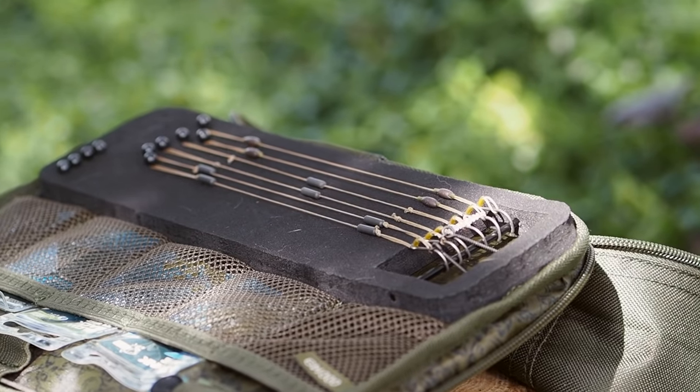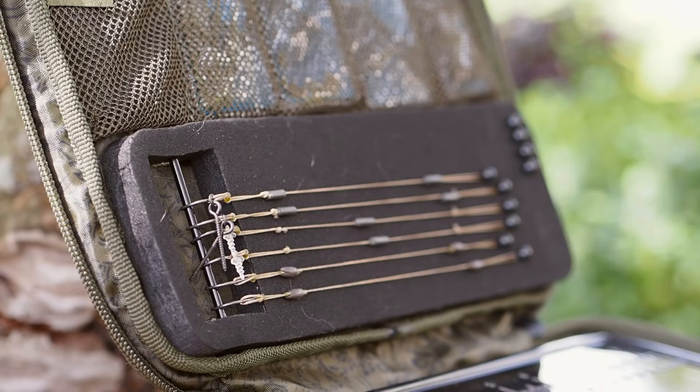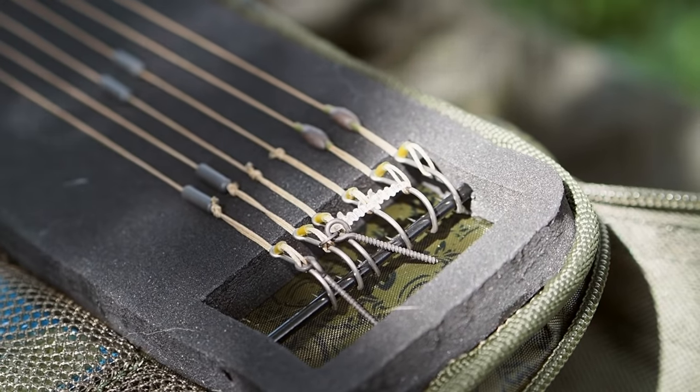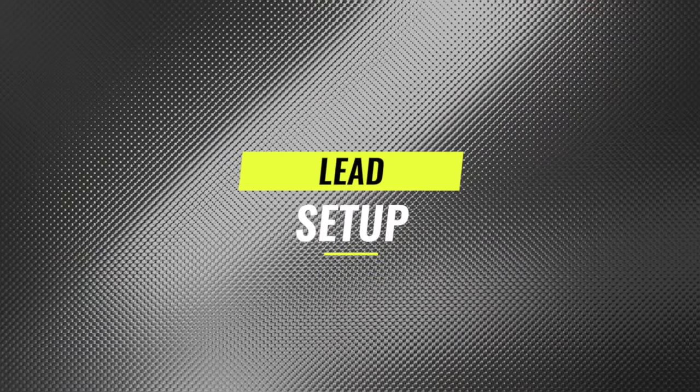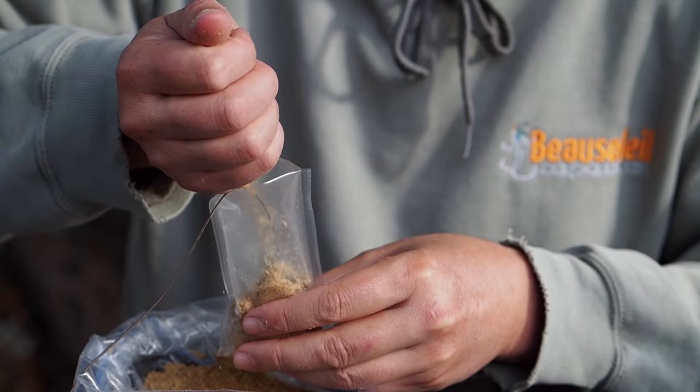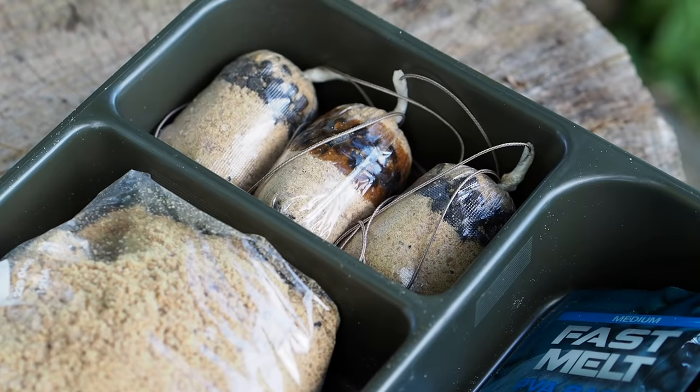These rigs won't last forever — if you see signs of wear or damage, or you hook a massive catfish on one, it'll be destroyed and you'll have to tie another. But pretty much six of these tied up for a week's fishing would be plenty. The lead system I'm going to use is an inline running lead because they work best inside a solid PVA bag.